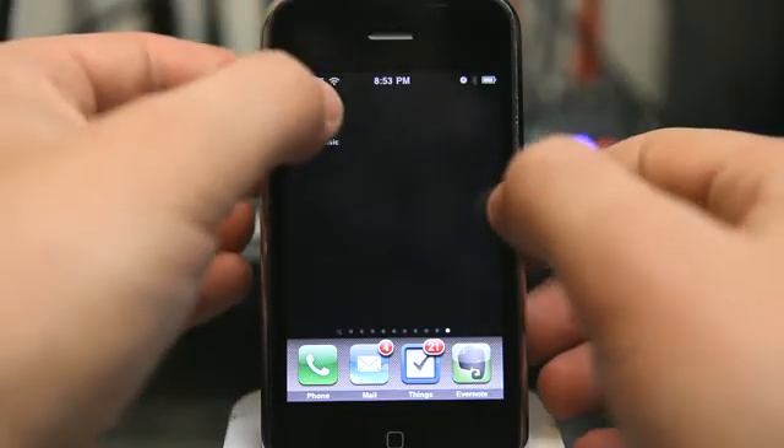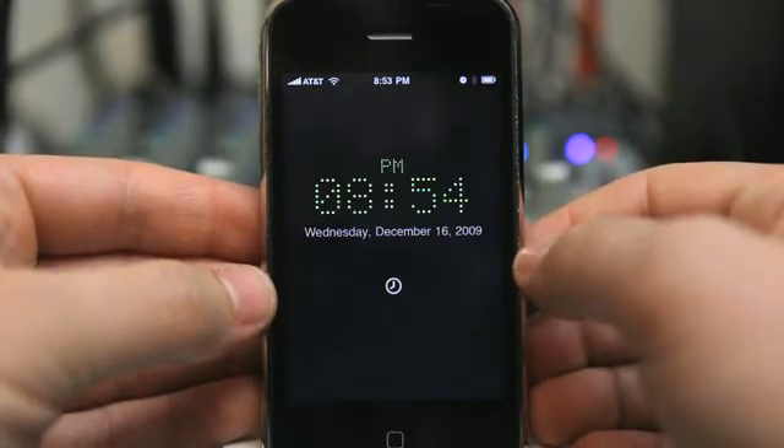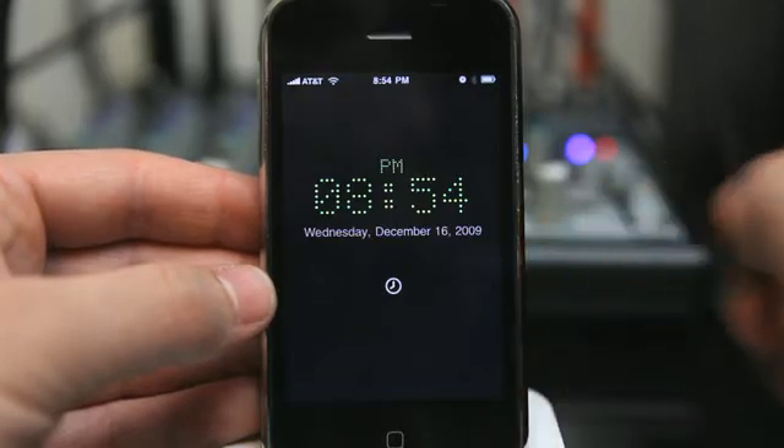Pocket Music Alarm is a new innovative way at waking up and even falling asleep. Gone are the days of being woken up by abrupt music, not being able to customize your alarms other than having maybe one or two different options.